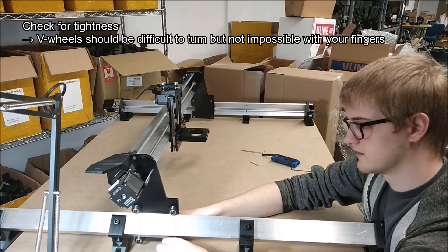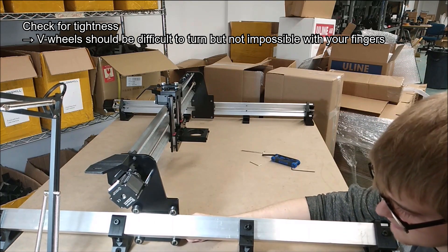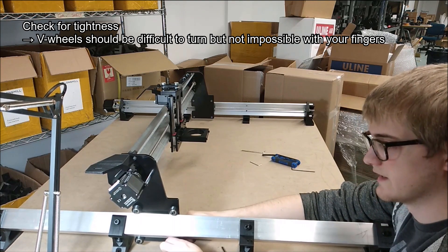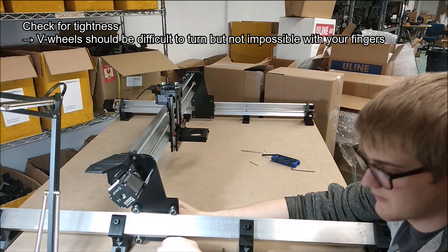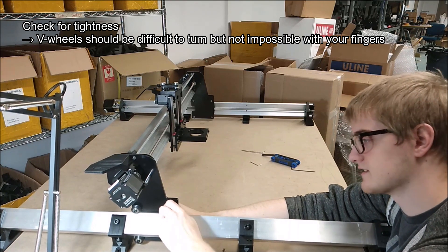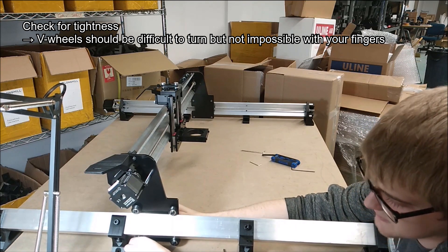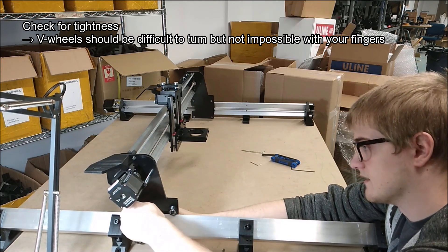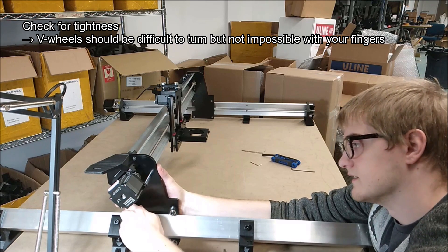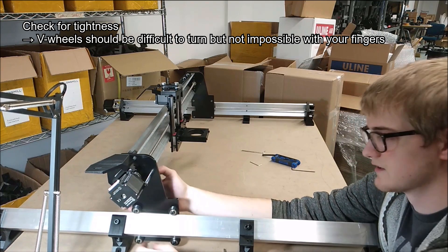Now I can go through and feel it again. This front pair feels much better — when I go to rotate the bottom wheel, it takes a little bit of effort, but I can barely turn it with my fingers. The top one takes a little bit less effort. At the back, the bottom one I can still turn relatively easily, and the top one I can hardly turn at all.